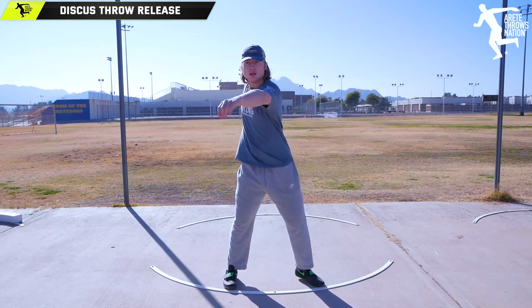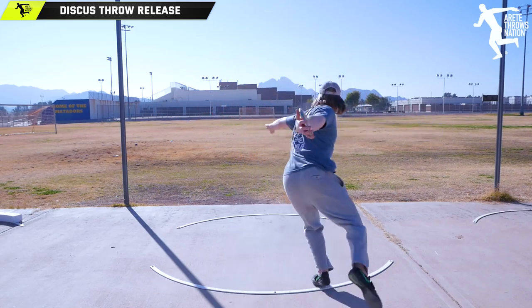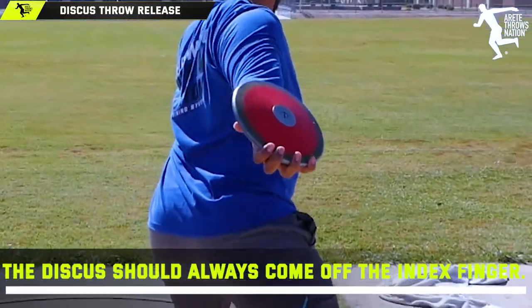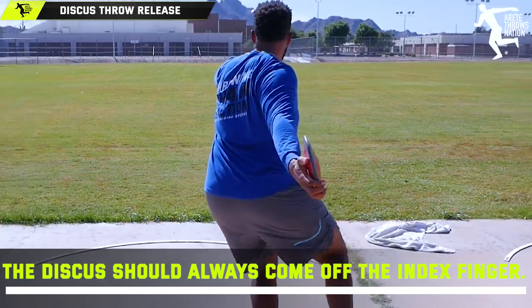We get a lot of people recently who've had that question. We posted something up: the discus keeps coming off my middle finger. Now, on occasion you get somebody that has an extra long middle finger, but most people have a slightly longer middle finger than index finger, and the discus needs to come off of this because you can apply more force and spin the discus.